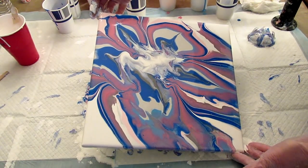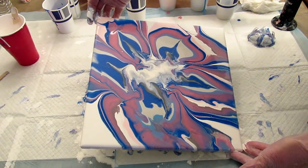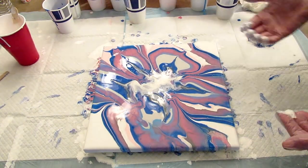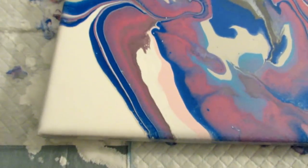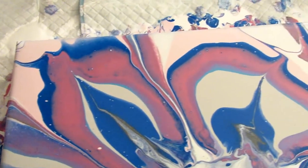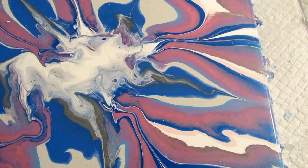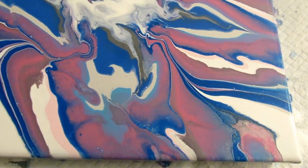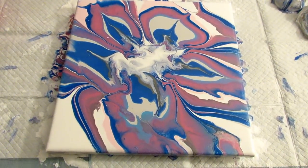And then bring it back this way. I think I like that better. Okay, I'm going to take you down for a close-up. I turned off the overhead light so hopefully you can see it a little bit better. I really like this. I was hoping for a little more gray — I should have put more gray in it — but we'll see what happens when it dries. And if it's not what I want, I'll just make another one. I'll be back to show you what it looks like once it's dry.